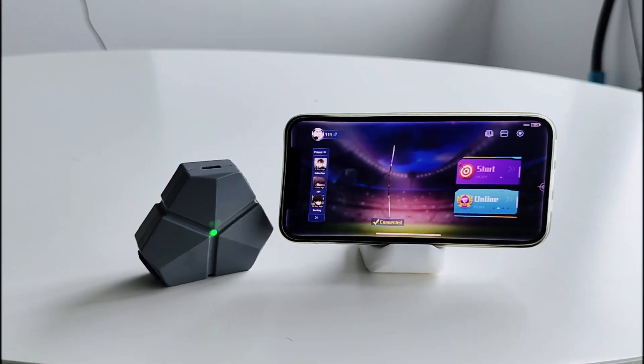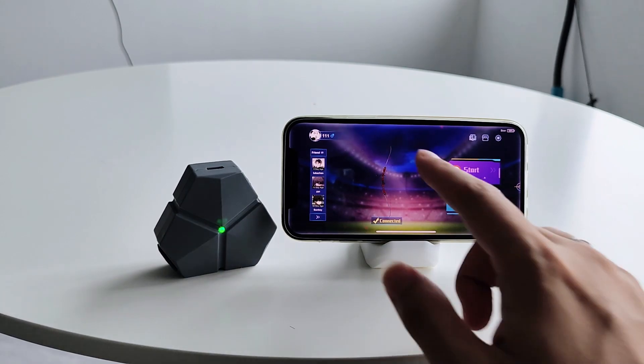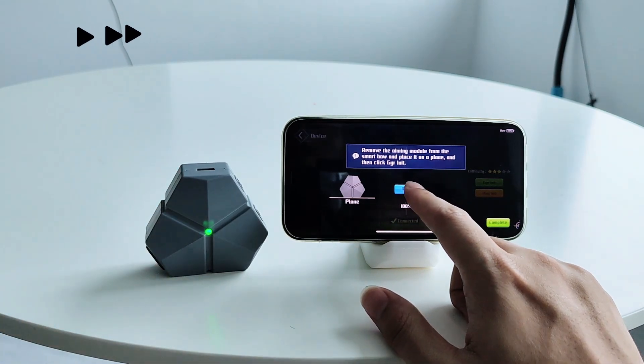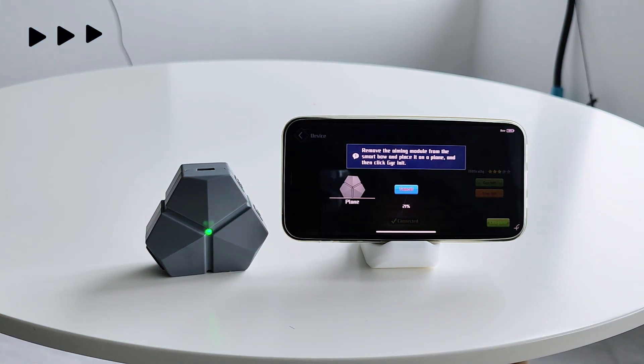GyroNet. Tap the bow icon on the app home screen to enter the initialization interface. Tap the GyroNet button and start initialization. Place the aiming module on a flat surface as instructed and wait for initialization to complete.